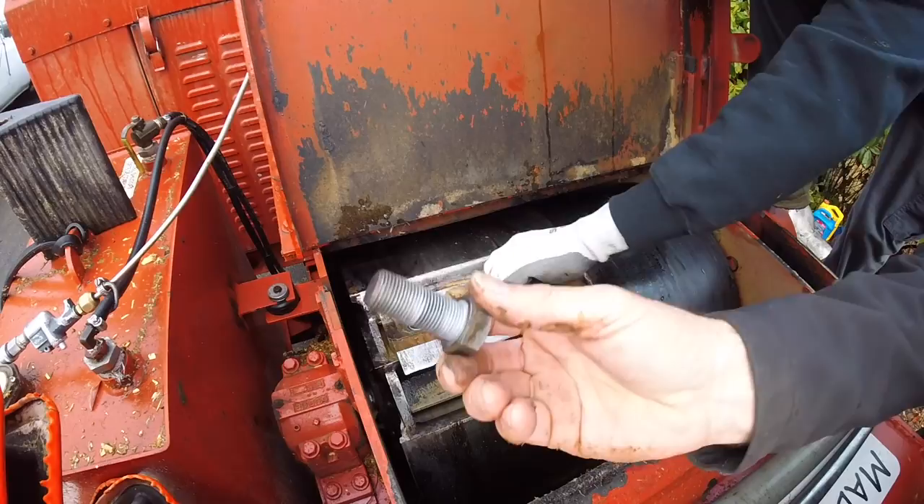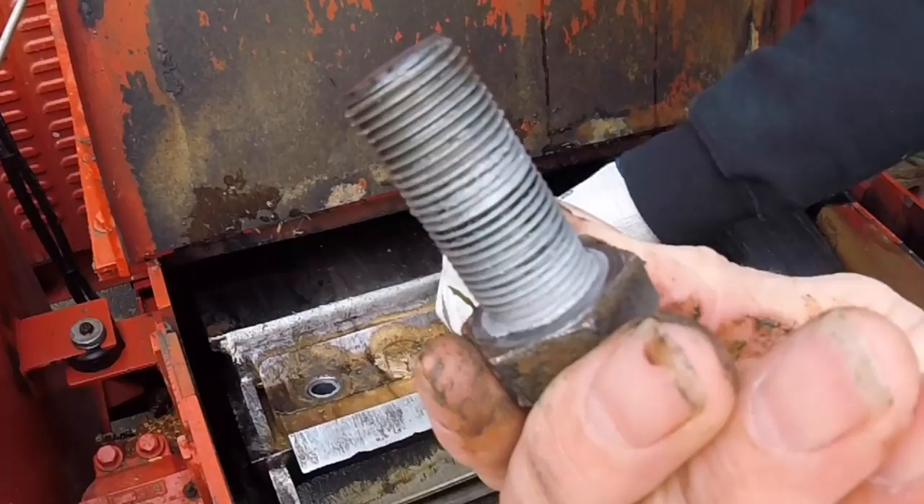If you're going to use anti-seize on your bolts, it's the silver anti-seize. The factory no longer calls for that, so today we won't use it.